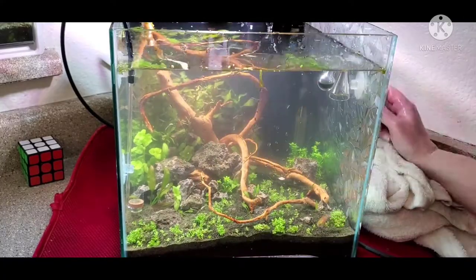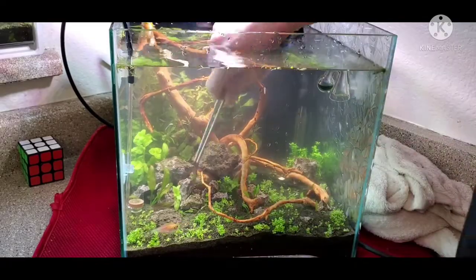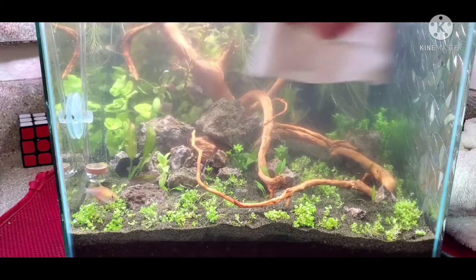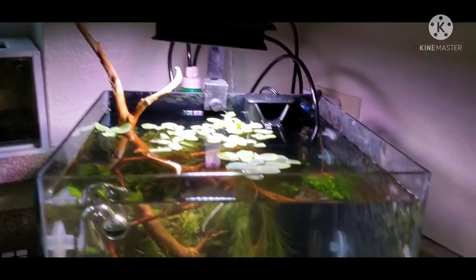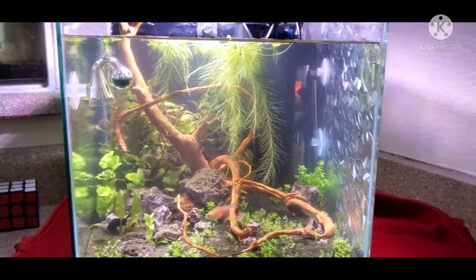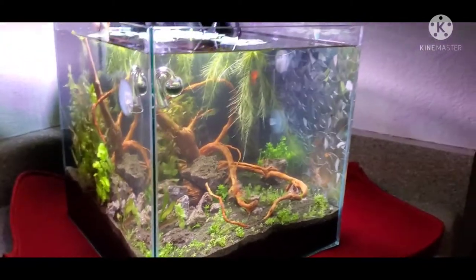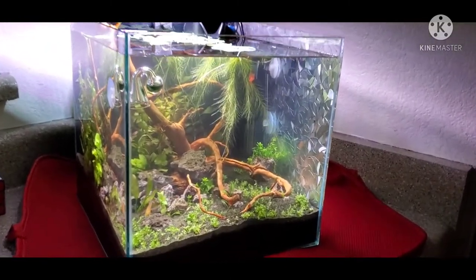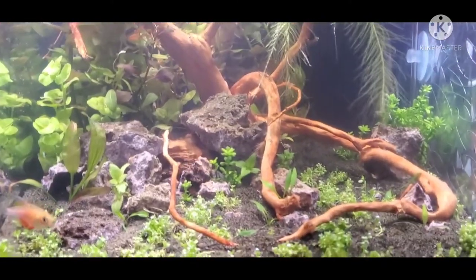We'll see what happens, and maybe I'll make a video about all this once it's completed. I can't wait for the wood to darken — it's gonna be so pretty. And there you have it — this is my new seven-gallon aquascape. I hope you enjoyed this video; hit me up in the comments if you have any questions. I appreciate you taking the time to watch. Thank you, have an excellent day and take care.